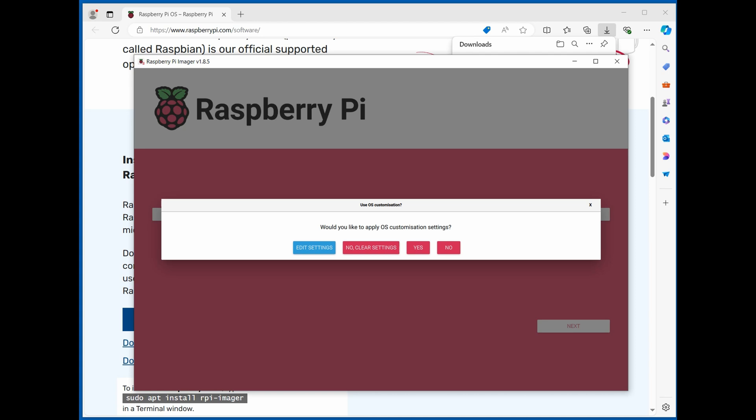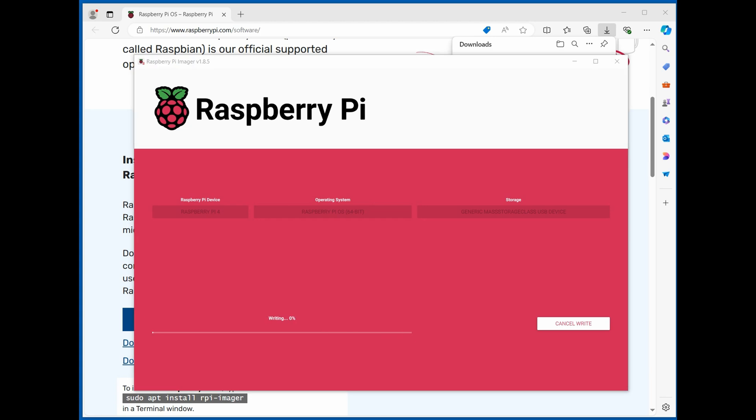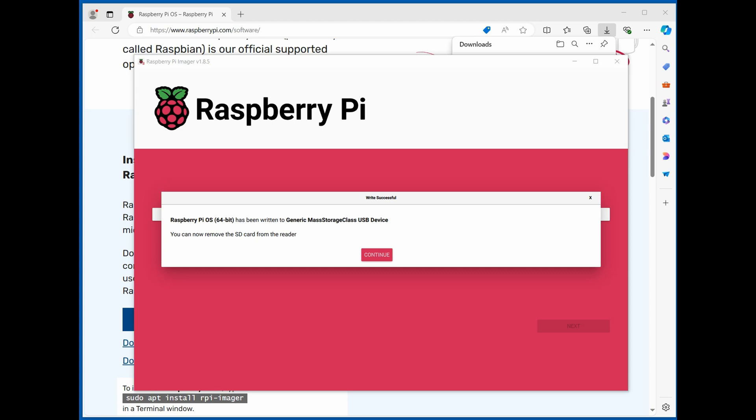It asks whether to apply the OS customization settings — yes. Then it confirms overwriting the micro SD — yes. There we go. I'll zoom ahead while it writes and verifies. And done — it's all updated with the latest Pi software, the account is created. Next I'll take the card out, put it back in the Pi, and bring the Pi up separately.